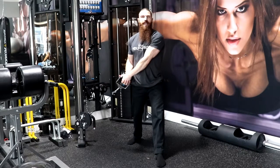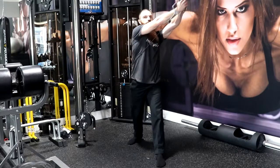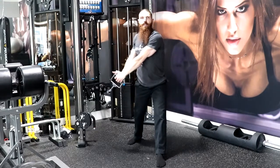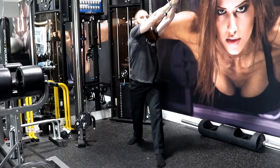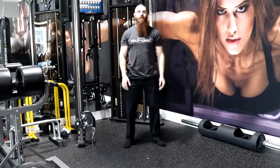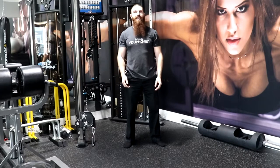Take a deep breath in and exhale 1, 2, inhale 2, 3 — and that is how you perform the Split Stance Low to High Cable Woodchop.